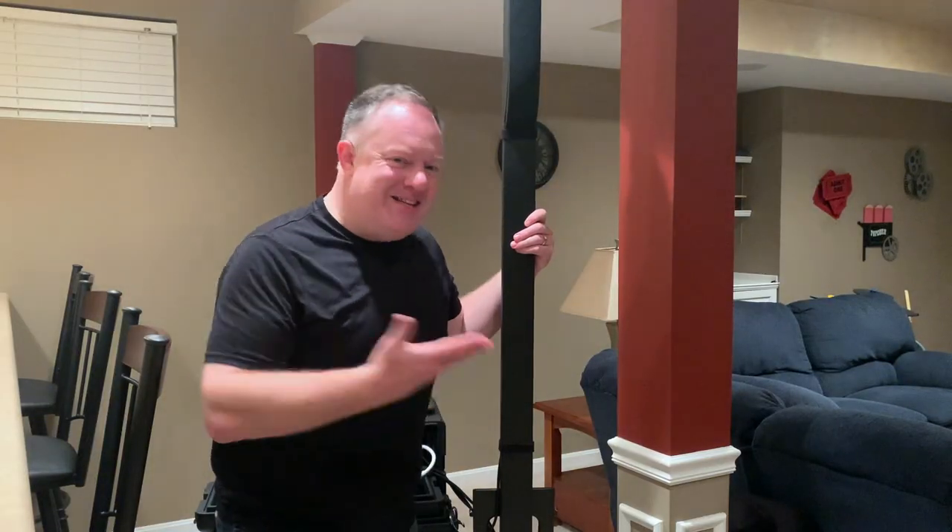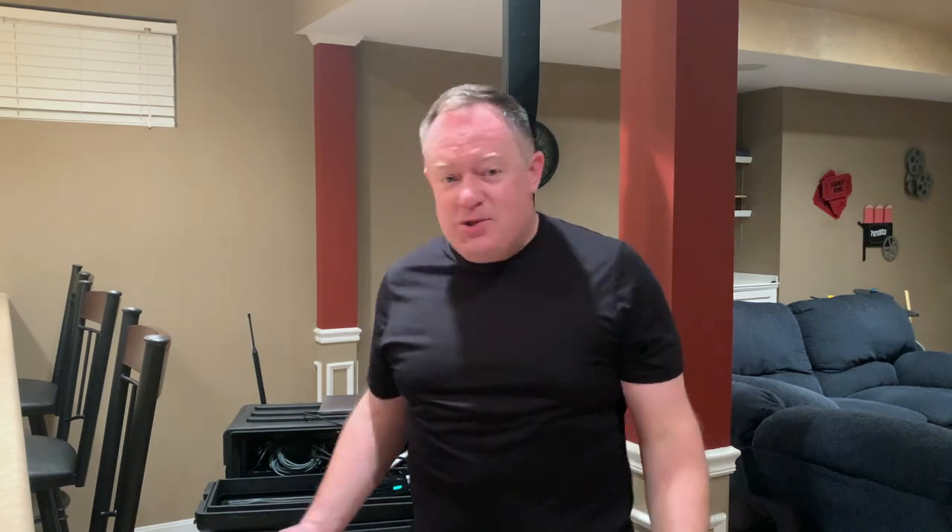So guys, this is my ceremony setup. I hope you enjoyed the tour and maybe it gives you an idea or two on something you can do to improve your workflow or your setup for wedding ceremonies. Thanks a bunch, and I'll see you next time.